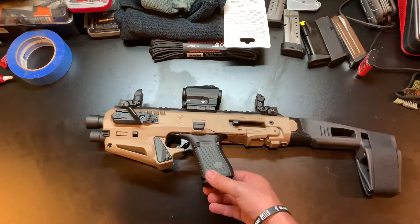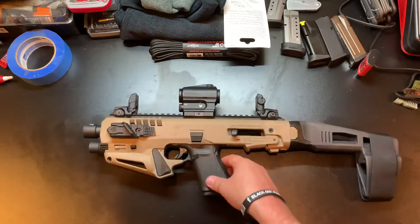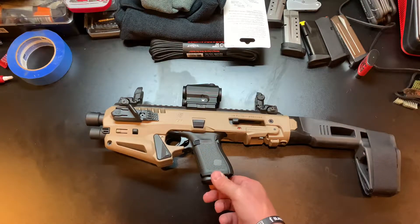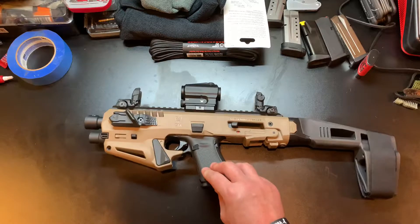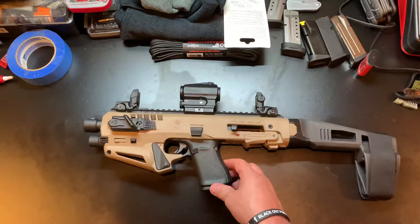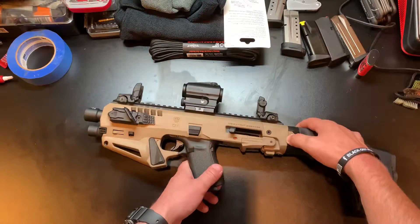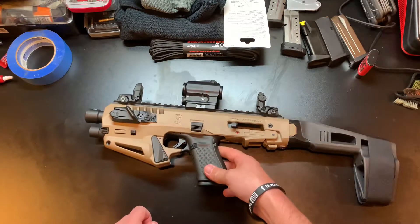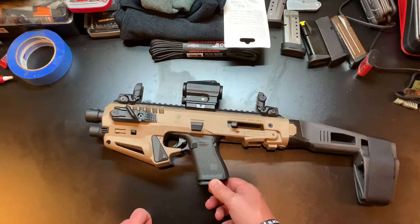I happen to like the Glock version because Glock has all sorts of magazines available. This is one of those where you keep your factory 15-round magazine in there, or if you've got the 17 model, your 17-round magazine. Then you keep a fun stick - a 33-round extended magazine - on standby loaded and ready to go. Capacity is based on what magazine you have in it: 15 rounds standard, but you could run 30 or 33 rounds.